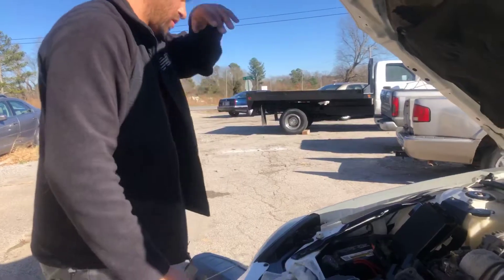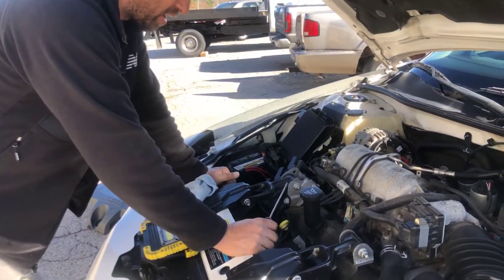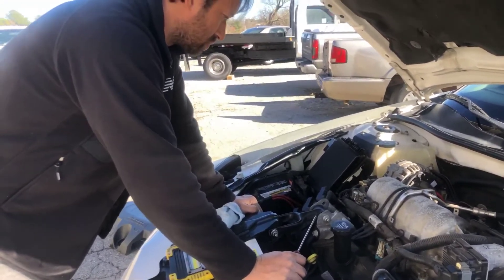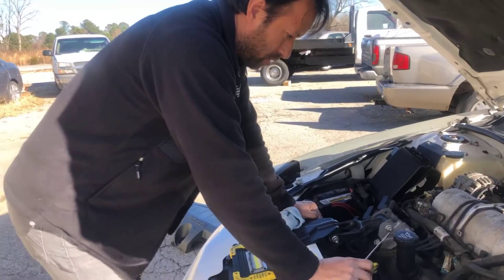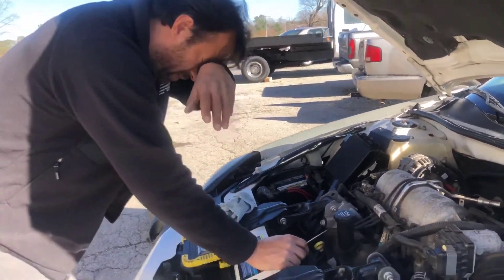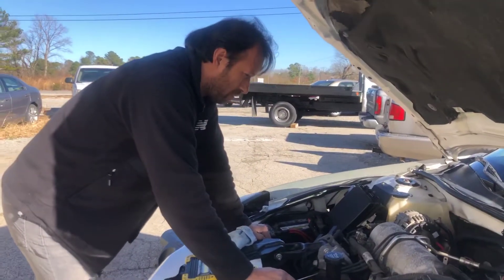So we shut it off and we're good. We changed out the pump and it's got air in the system right now. I thought maybe it was a vacuum leak but it's not really a vacuum leak, it's just a cooling leak. I thought maybe it was the intake but it's not — it was just spraying out of the elbow.